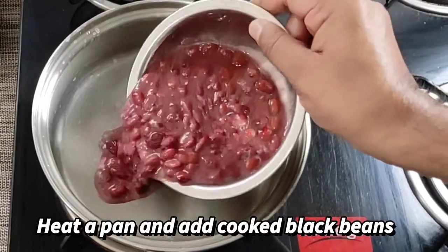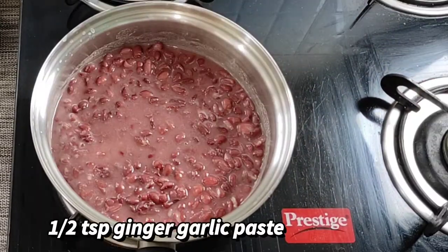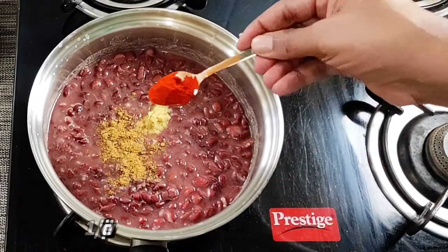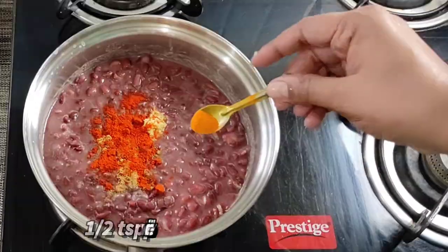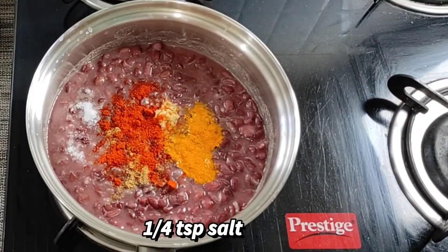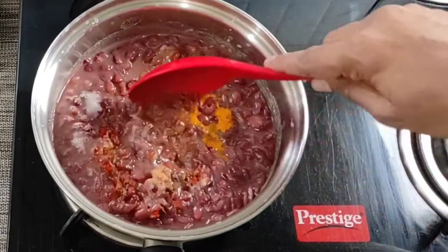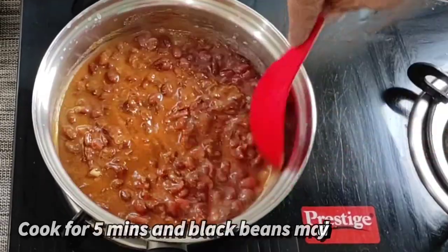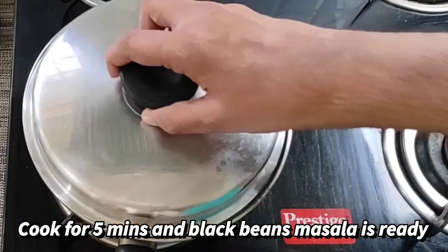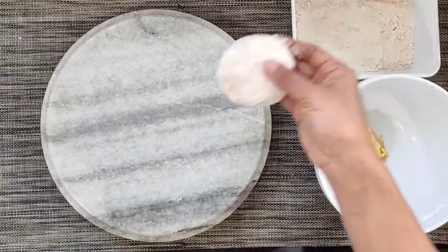Let's prepare the filling. For that we will heat a pan and add the cooked black beans. Then add the ginger garlic paste, coriander powder, red chilli powder, turmeric powder, and a little salt. Mix it nicely and let it cook for 5 minutes so that the rawness of the masala goes away. Our black beans masala is ready now.